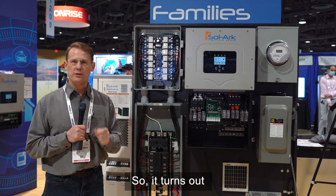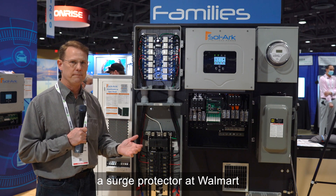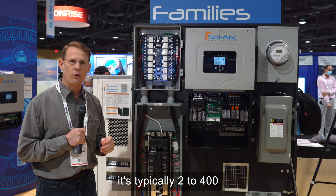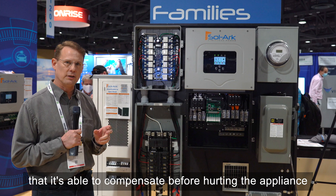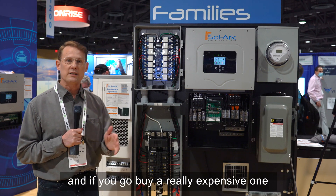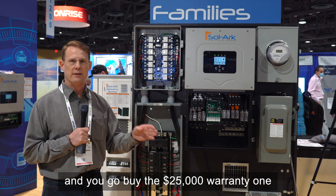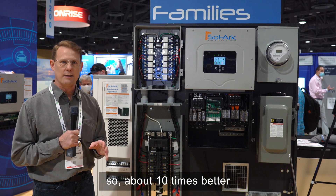It turns out if you go buy a lightning arrestor or surge protector at Walmart, it's typically two to four hundred joules — let's say an average of three hundred joules of energy it can compensate before hurting the appliance. And if you go buy a really expensive one at Best Buy with the twenty-five thousand dollar warranty, it's about three thousand joules — so about ten times better.